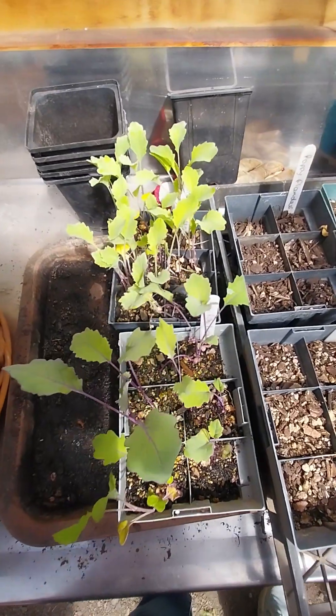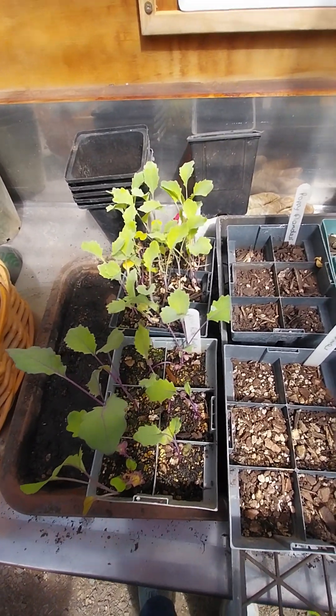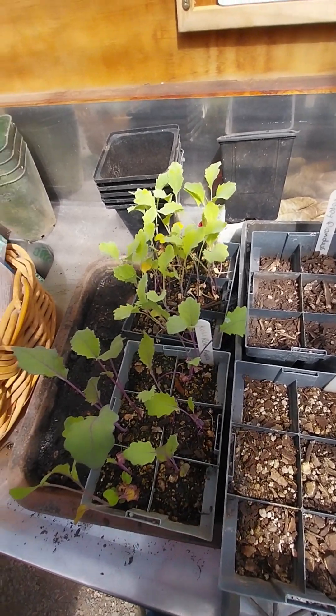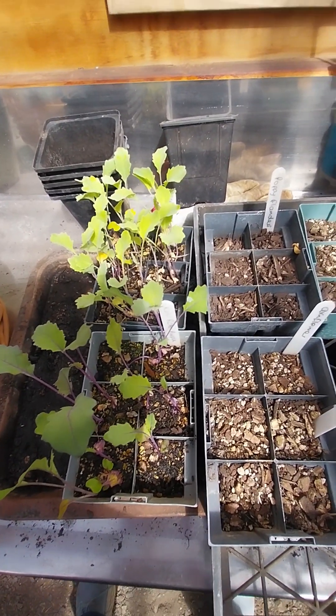Sometimes I'll get seed that does come up, but it's not very vigorous. This is kohlrabi, green and purple — that again was older seed. It's not particularly vigorous and that's just telling me I can use a few of these, but I'm going to replace that seed as well when I do a seed order.